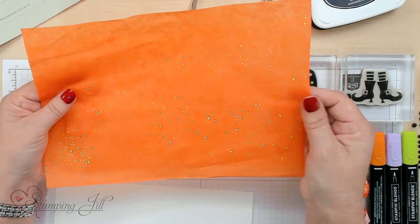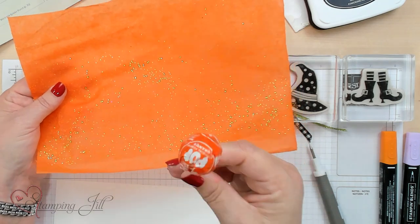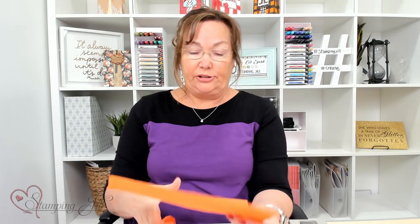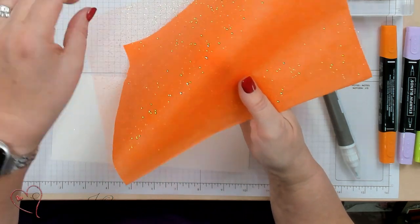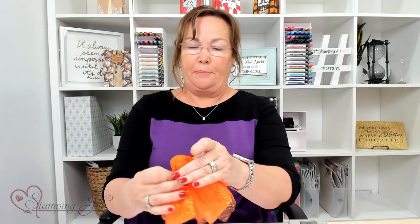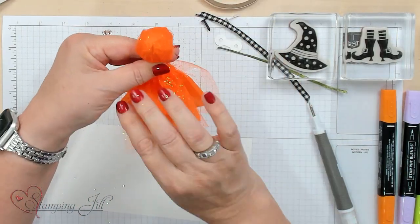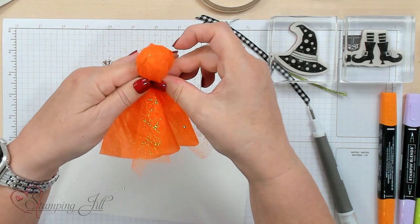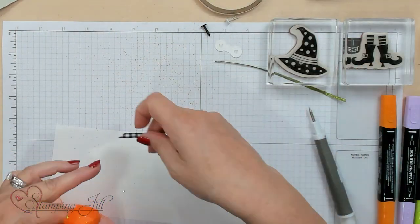I'm making this fun little gift treat that you can use for Halloween, a neighbor gift, or a customer get-together. I'm just using a regular Tootsie Pop with orange tissue paper and fun glittery netting. I'm wrapping these around the Tootsie Pop — it's about a 10 inch by 7 inch piece of both. The netting is just how wide it is, and I'm bunching it together.